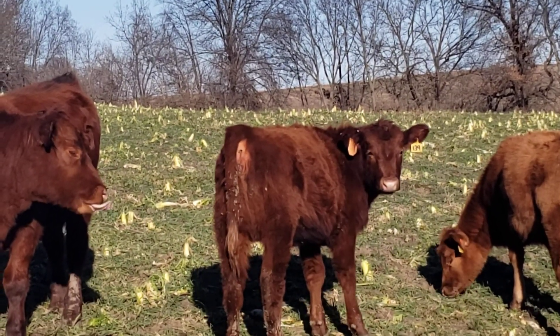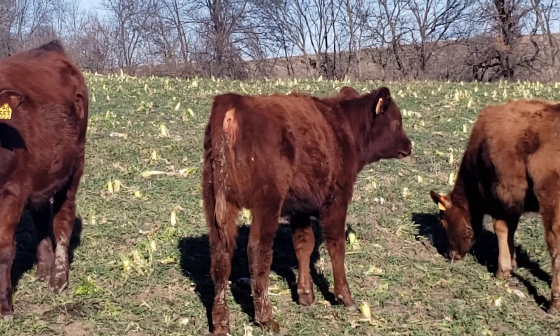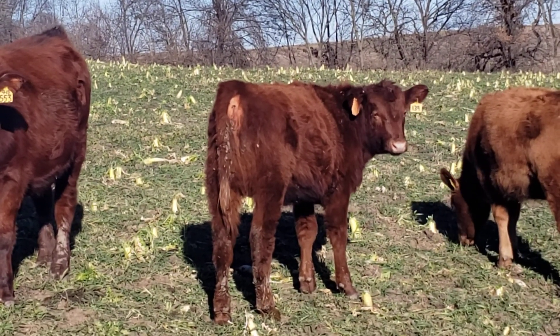Some of these radishes are three inches across and 18 inches to two feet long.